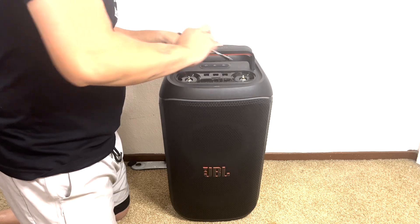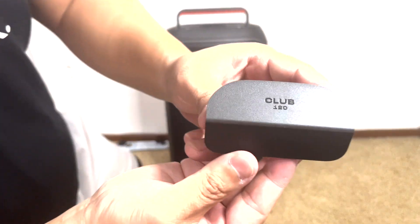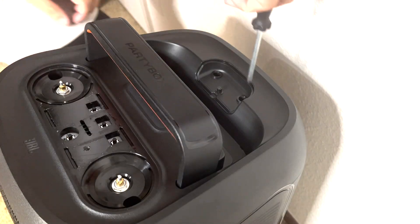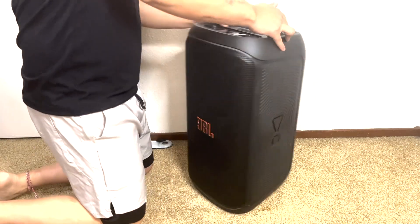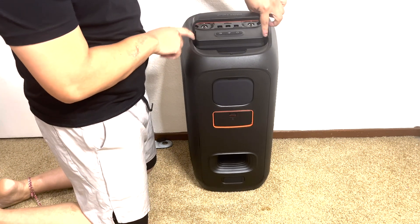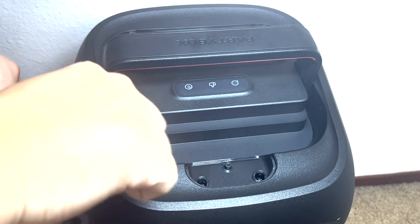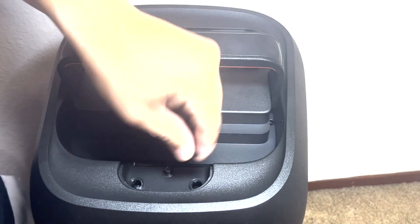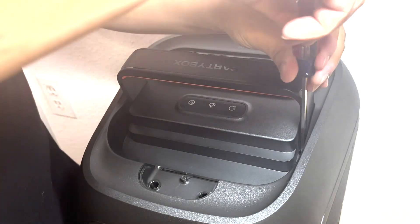Next we'll flip up the handle on the top of the speaker and take off this small cover on the end. This cover has 'Club 120' imprinted on it, which is pretty cool. With the cover removed, we can see two hidden screws that need to be removed. Now we will turn the speaker to the back. There are two hidden screws behind the handlebar, with two rubber plugs that will need to be removed to access the screws. You will need at least a 6-inch Phillips screwdriver in order to reach the hidden screws.